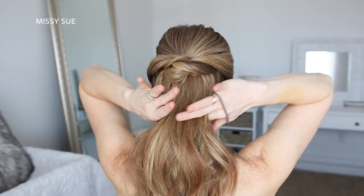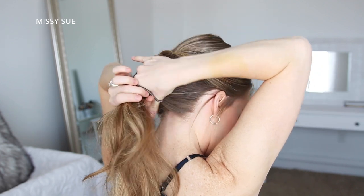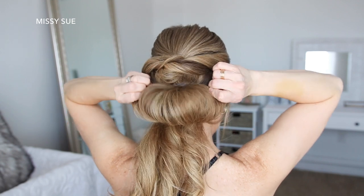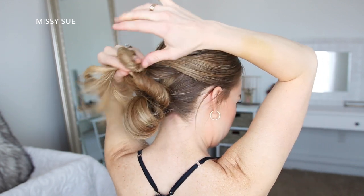For the third hairstyle, I'm going to start where the first hairstyle stopped, and gather the rest of my hair at the nape of my neck. Then I'm going to wrap a hairband over the hair, but on the last wrap, I'm only going to pull the hair part way through to create a loop. Then with the ends left sticking out, I'm going to divide them into two sections, twist the sections together on the left and right side of the bun.